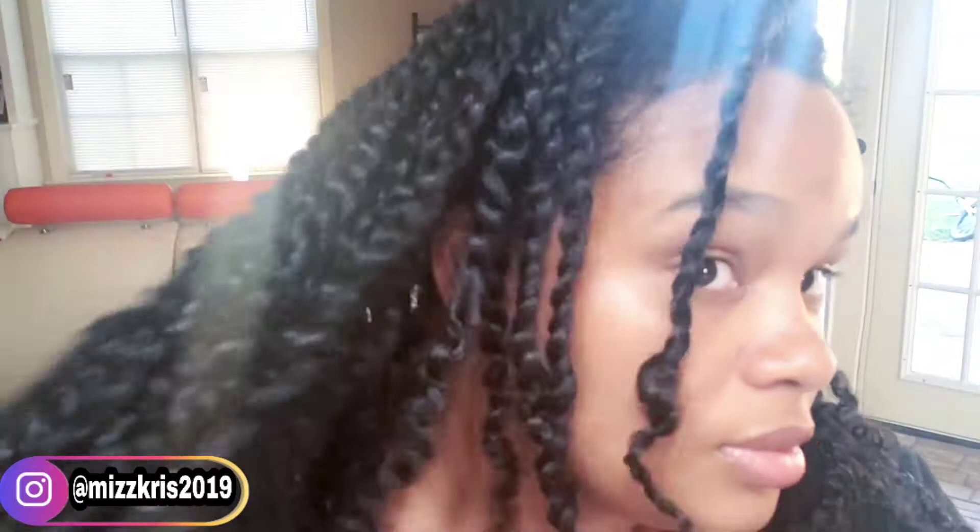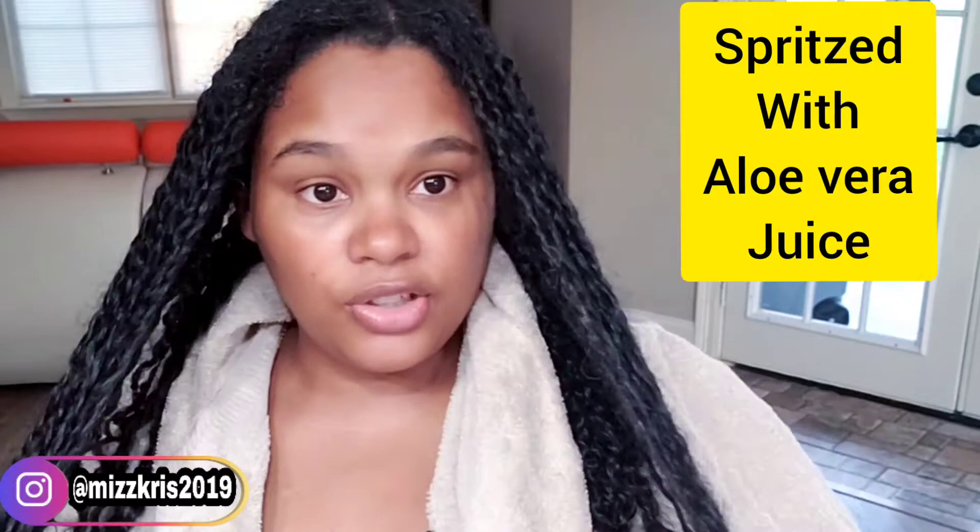The plaits can go at least another week or two, which is why I'm only going to be washing and refreshing it instead of taking it completely out. My hair is now damp, as you can see.